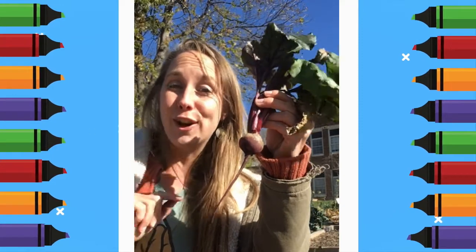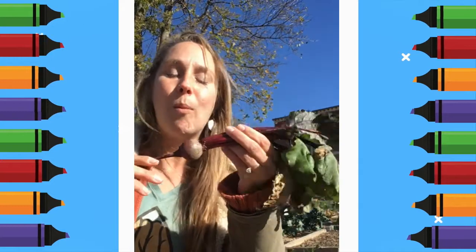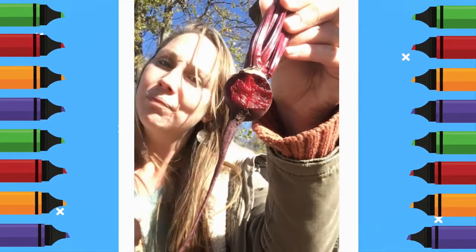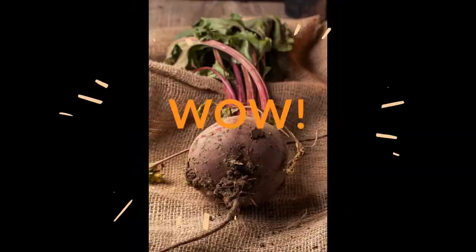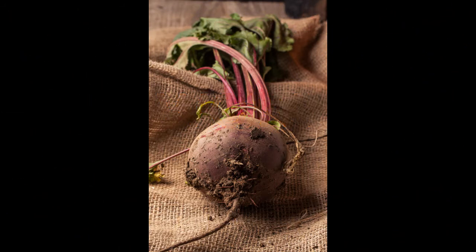And my favorite thing is you can actually use it to color. Let me take a big bite. Pretty tasty! Do you see that beautiful purple color? That purple color comes off, so if I touch it, you can use beet dye for all sorts of artistic projects, just like Farmer Leah said — coloring, painting, you can even create a dye and change the color of clothes.